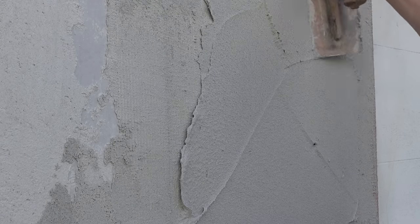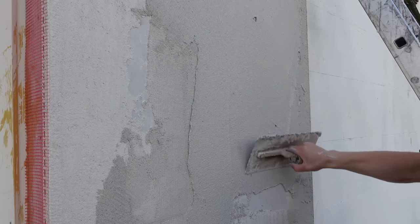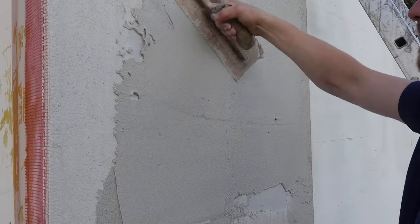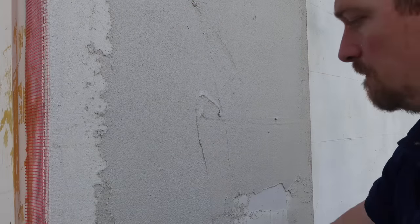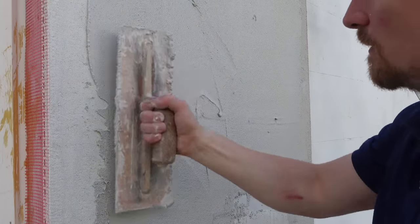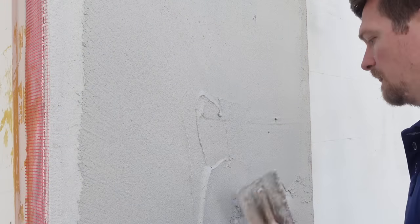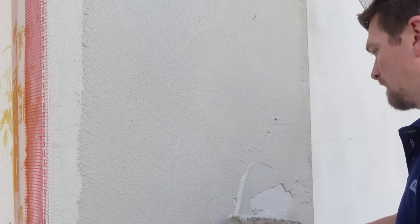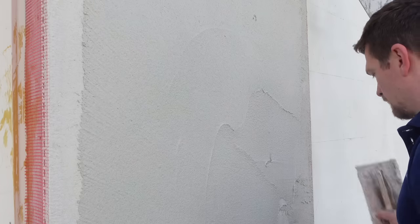We're going to apply a tight coat of render to the boards — directly to the boards. You don't need any primers, you can just directly apply it. This isn't a system that's designed to be laid on thick; Star Contact works best with small amounts, and it's better that way in terms of application and finish.